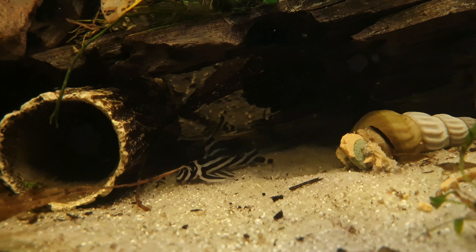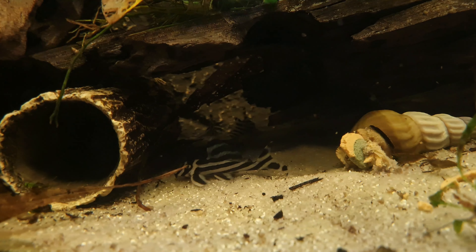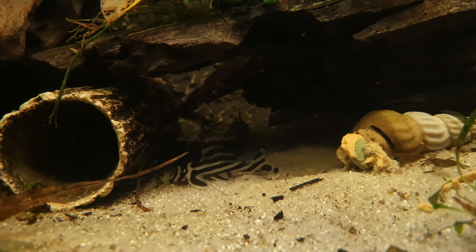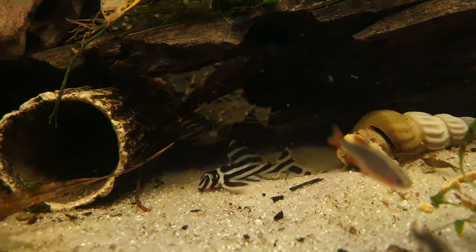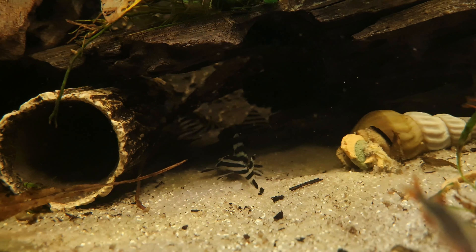Zebra Plecos are not fussy and will accept a wide range of foods, from frozen live foods like bloodworm and brine shrimp to good quality dried food like pellets, flakes and algae wafers. In addition, these Plecos will enjoy the occasional vegetable treat. However, remember that this species is nocturnal so it is best to feed them when the aquarium light is turned off.